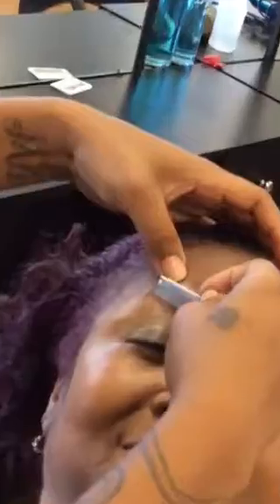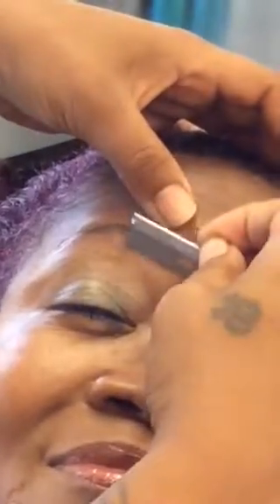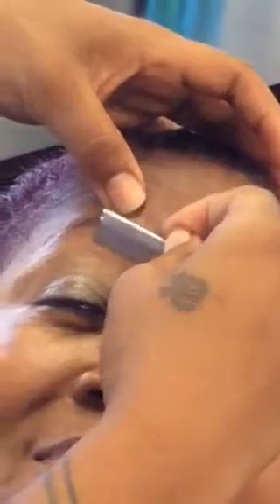I'll bring it in close so y'all can see it. See that? Little hairs that she's taking off — those are the hairs. Get the little hairs off. You see how she's pulling the skin and she's using the razor like a pencil.